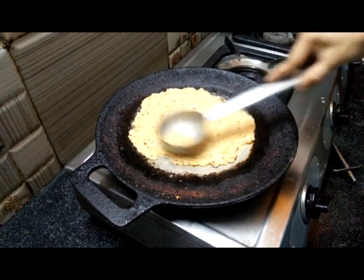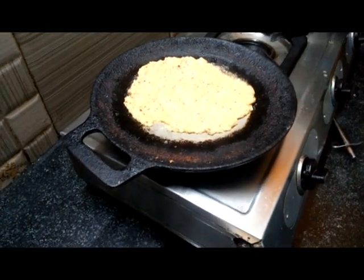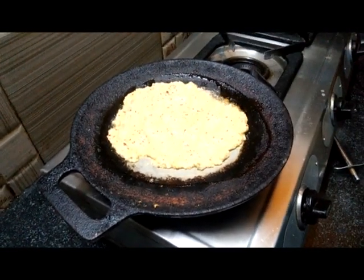It's very thick. We will add some more. I will add a little bit to the oil. It will be crispy.